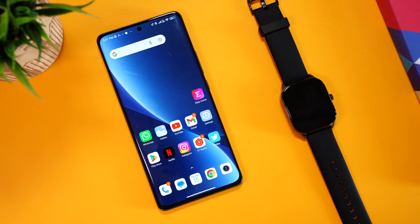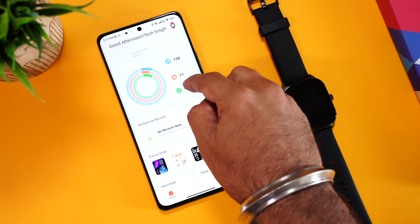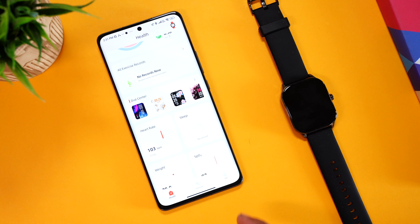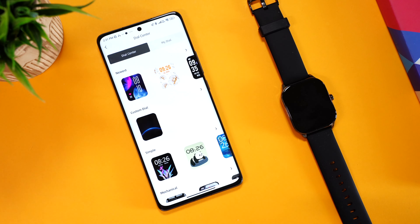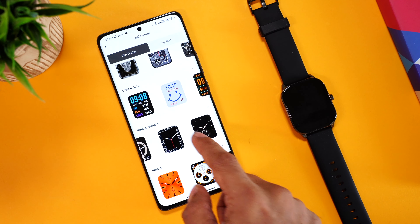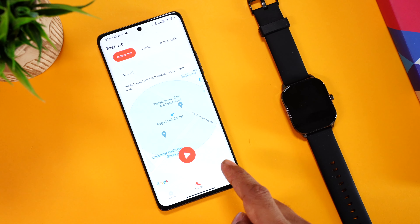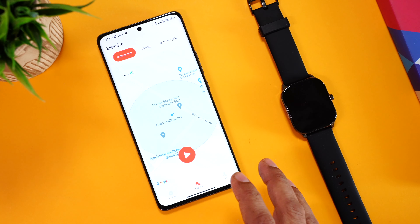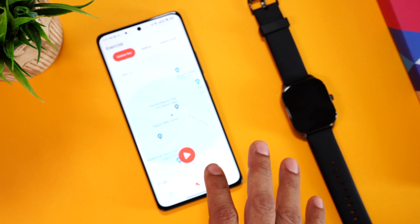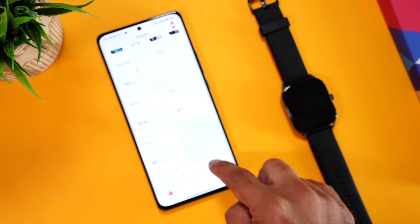Let's have a quick look at the Zepp Active companion app. On the homepage, you can see workout and health-related data — steps taken, calories burned, and distance in kilometers. There's a dial center for watch faces with a huge collection of analog and digital options to download. In the exercise section, you can use your phone's GPS to map outdoor workouts — like outdoor running and outdoor cycling — more accurately. Overall, the Zepp Active app is really simple and easy to use.